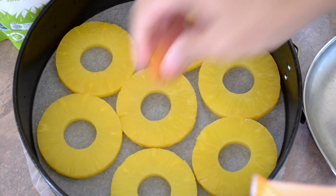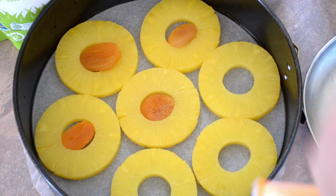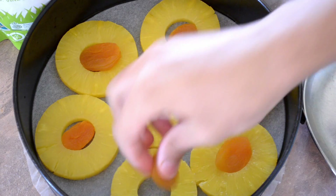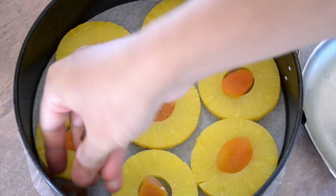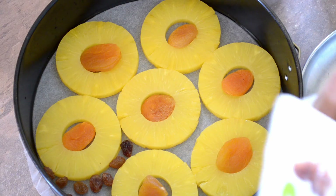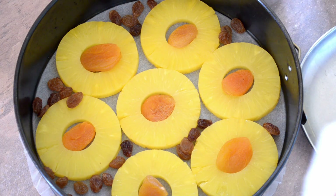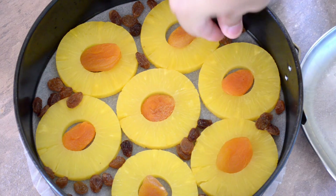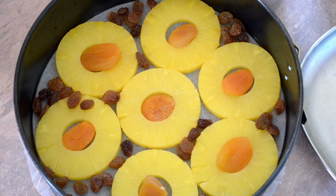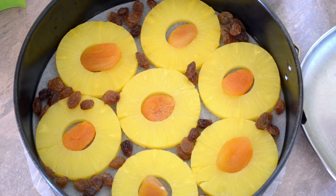I've got some dried apricots here, so I'll put those in. And just to finish, I've got a few raisins which I've filled in the gaps with. So that's basically it — this will of course make the top of the cake, so now we just need to get the batter onto that.